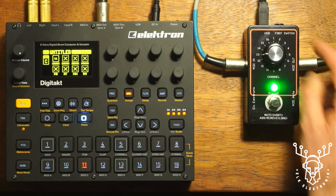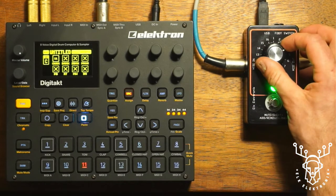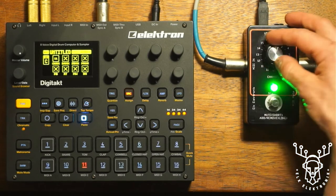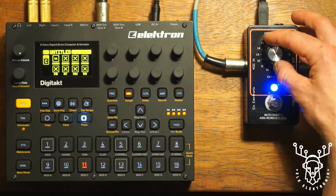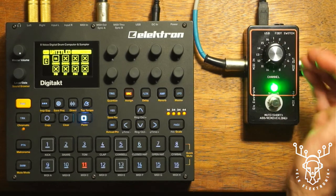We use this rotary controller to select the MIDI channels we're acting on. When you rotate it, it will indicate via the LED if that channel is included in the mute group or not. At the moment most of them will be, which is indicated by blue. But if we keep scrolling there's a channel indicated by yellow — channel 11 is not in the mute group.